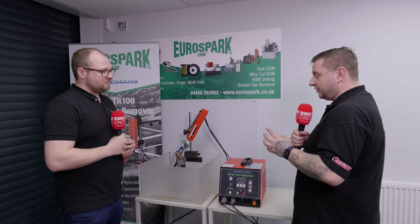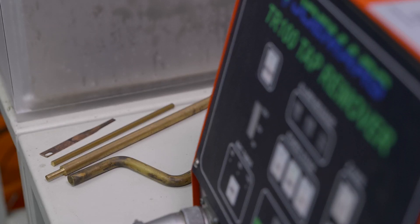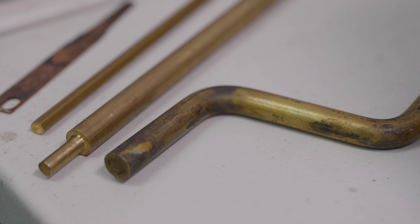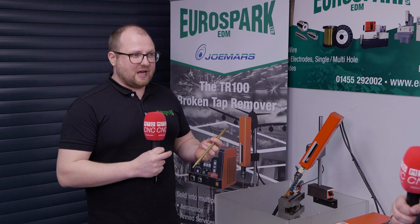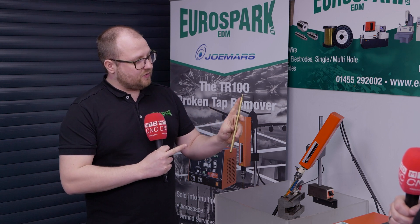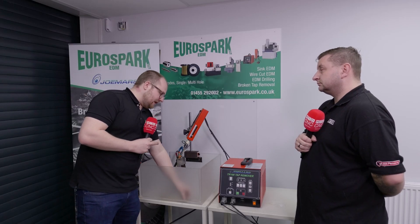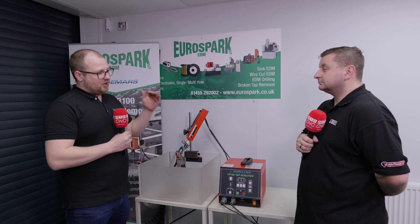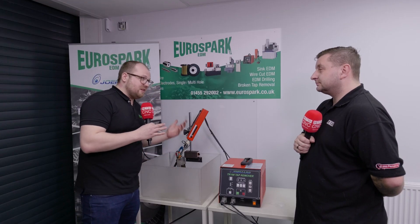Now you actually have some unconventional electrodes — can you just talk us through what you've got and what you actually use them for to help the customer in need? Certainly. This unit itself goes up to a six millimetre chuck, but it can go larger than that, especially for bigger taps where you're trying to burn that core away. Here's an example where somebody's turned down the end of an electrode to six mil and extended it so you could get really deep into a cavity. Another example: a customer had very tight access to where they'd broken off a tap, so we made a dog-legged electrode. The unit was lying on its side and this was sparking in to remove that bolt — something they had no other way of getting out — and it was done within 10 to 15 minutes.